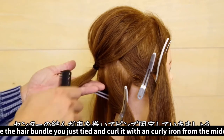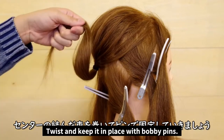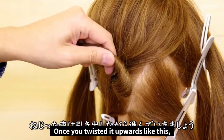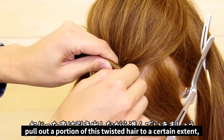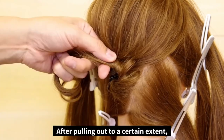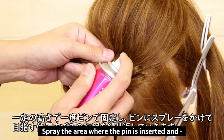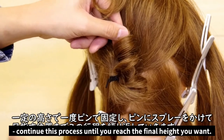Once you've finished with that, take the hair bundle you just tied and curl it with a curling iron from the middle. Twist and keep it in place with bobby pins. Once you have it all twisted up, pull out a little portion just like this and continue on to the next step. As you continue pulling hair from the twist, you'll come to a point where you want to use a bobby pin to fix it all in place. Spray the area where the pin is inserted, and continue this process until you reach the final height you want.